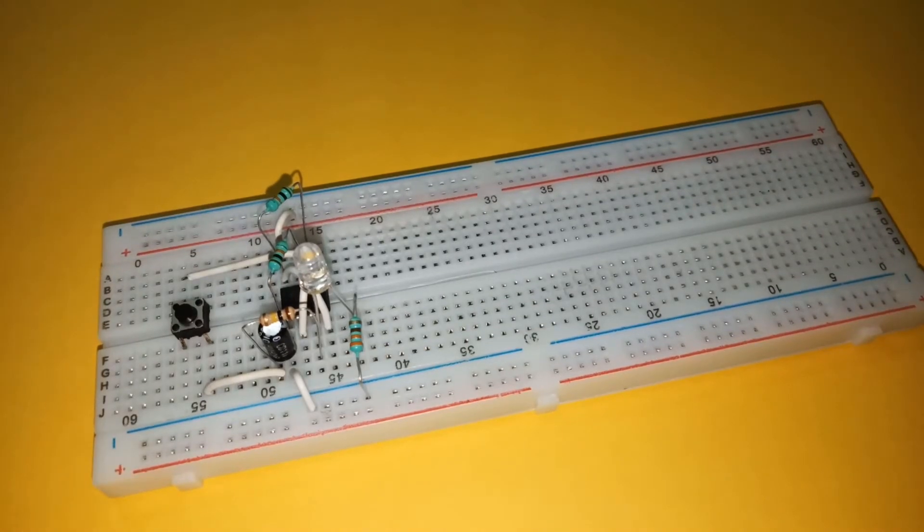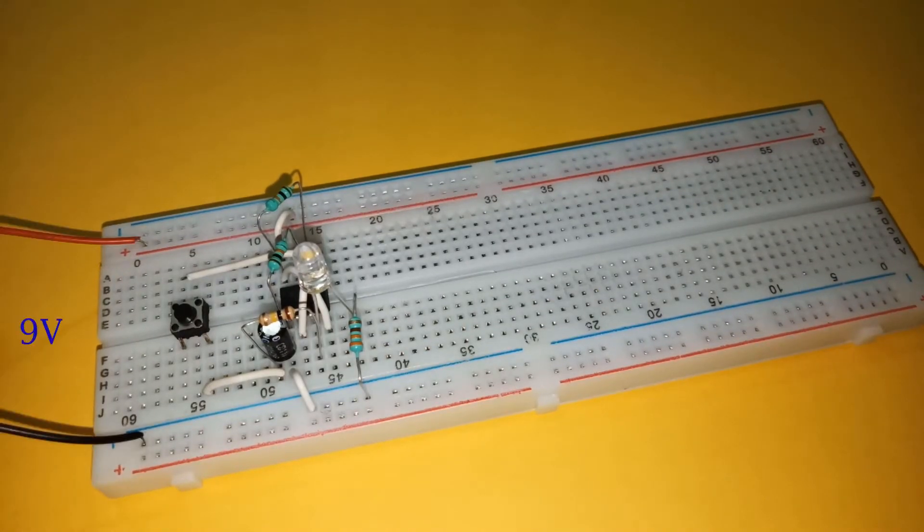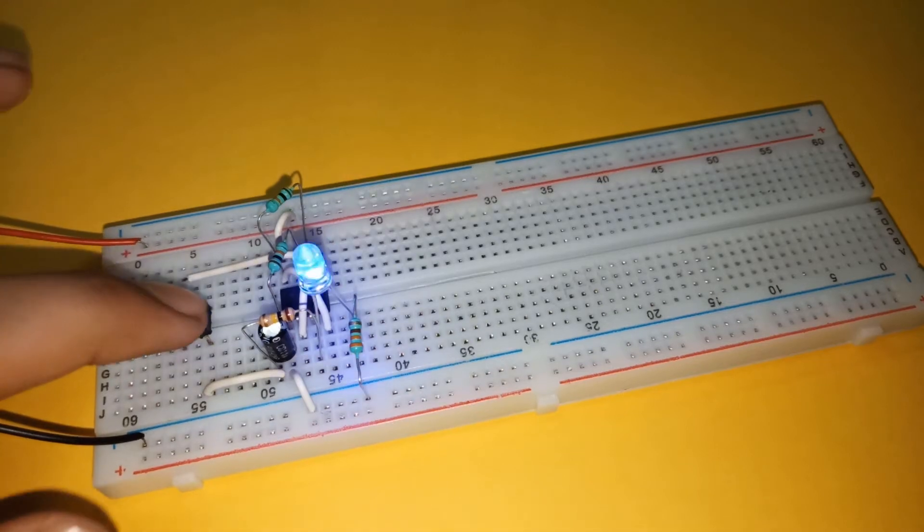Now finally connect the power supply. Here I am using 9 volts. This completes the circuit.